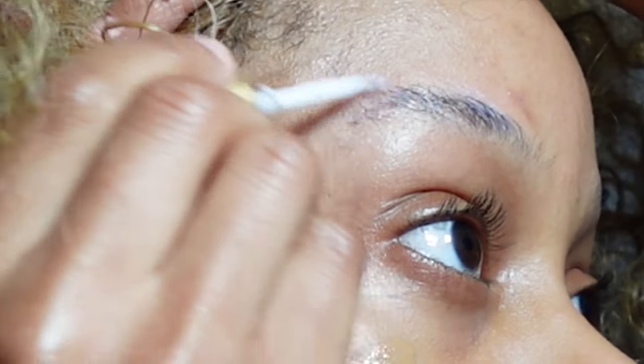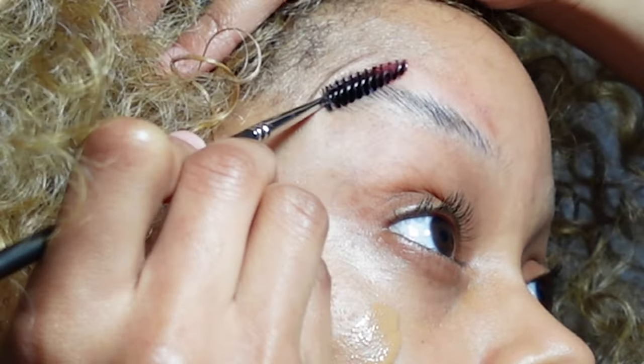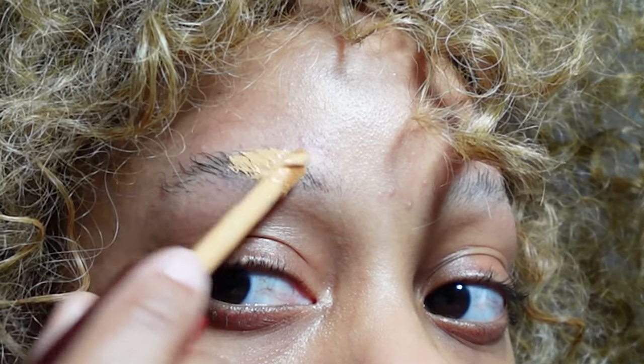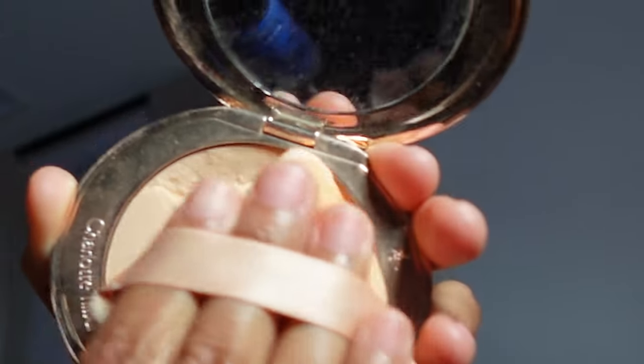I forgot to glue my eyebrows down. You want these hairs as flat as possible so that when you put your foundation over them they don't loosen — dry as possible. I'm gonna take the One Size concealer, then my beat-up Charlotte Tilbury compact. Be confident in that glue-down, but also keep in mind you're gonna put foundation over this.